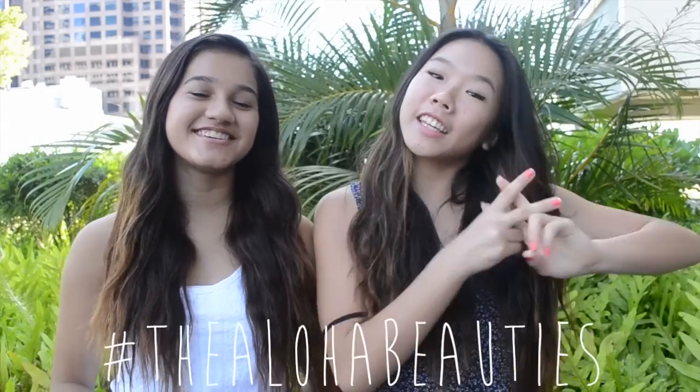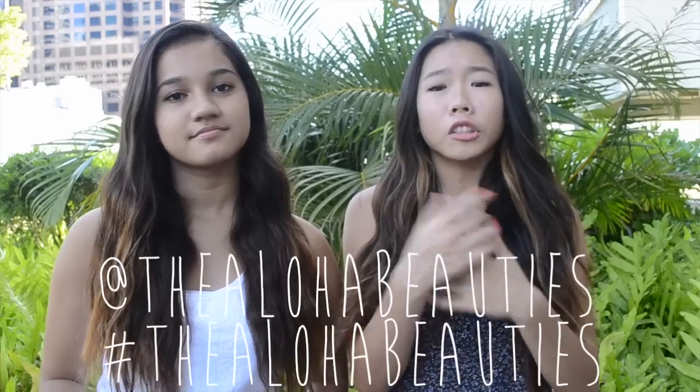That is it for our DIY sea salt lightening hair spray! If you guys like this video, please thumbs it up and comment below if you want more DIYs. If you make the spray, tweet or Instagram us a picture with the hashtag dlobeauties. You can also tag us at dlobeauties — we see all our notifications and we really want to see you guys try it out. Bye bye!